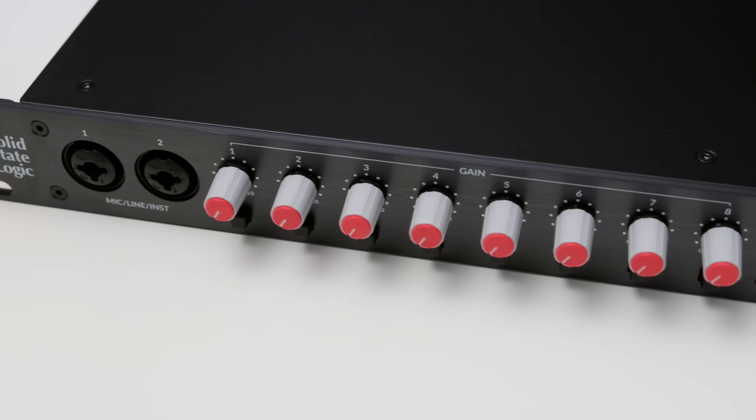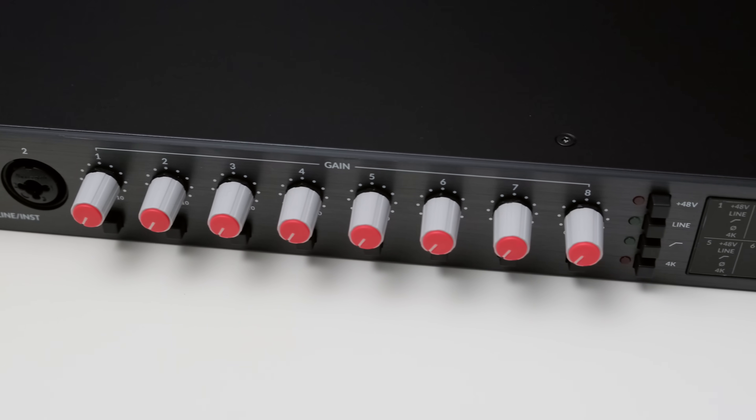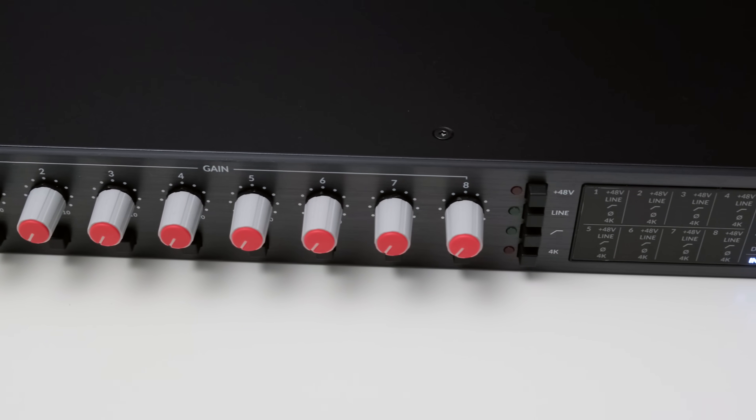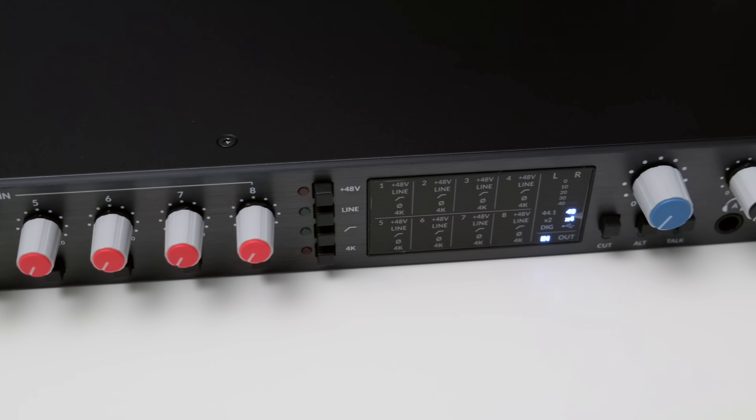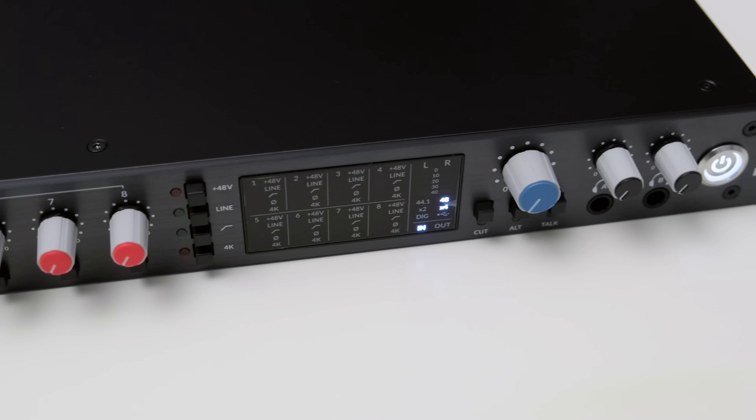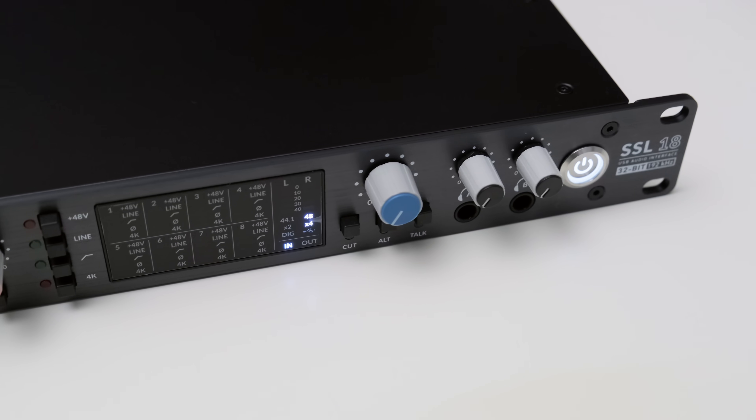The SSL18 from Solid State Logic offers a plethora of I/O, the ability to insert hardware effects into the signal chain, has DC-coupled outputs for your synths, has an audio console-inspired software, talkback, and allegedly best-in-class audio performance. Julian Krause here, and in this video I will tell you all you need to know about the SSL18, check out what makes this interface so special, and also check out the audio quality.